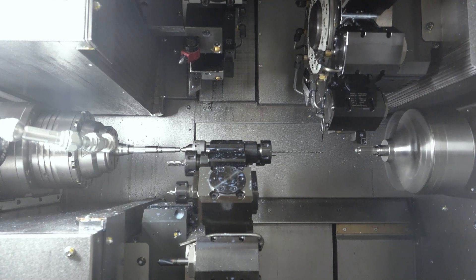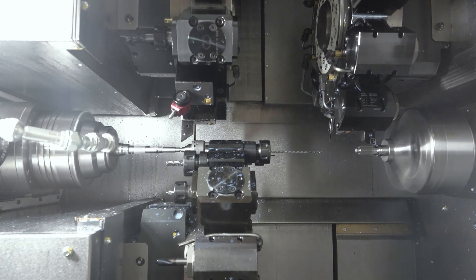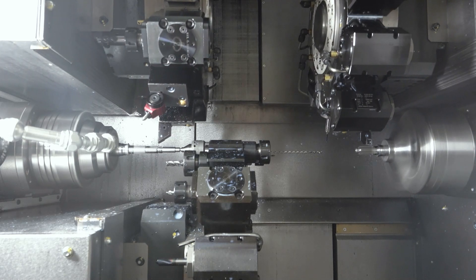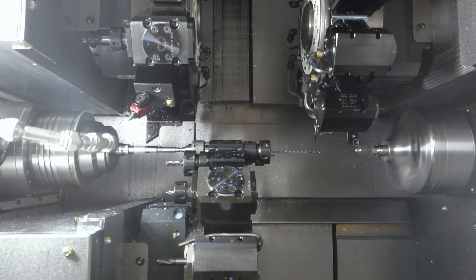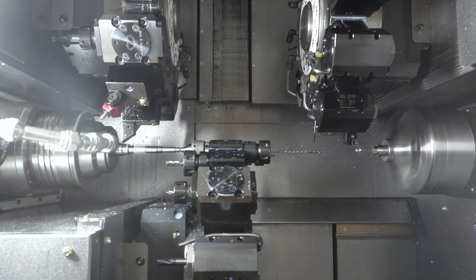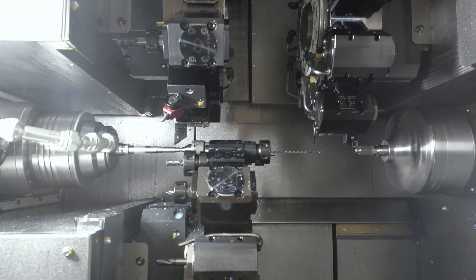Nakamura has been building triple-turret technology for over 20 years. This is another step — making the machine faster, better, more accurate, more speed, more torque, more RPM. It's just been another evolution of the Nakamura Atomi product.